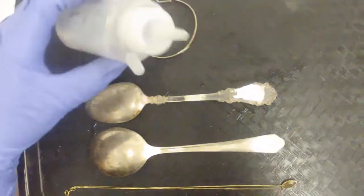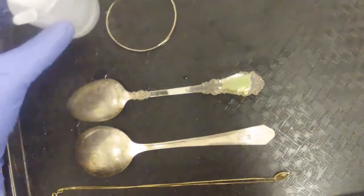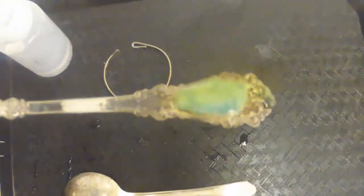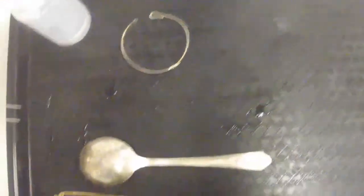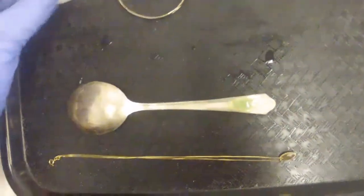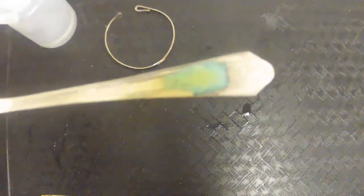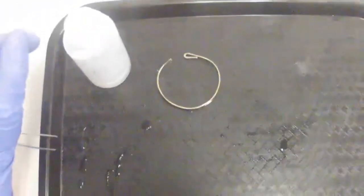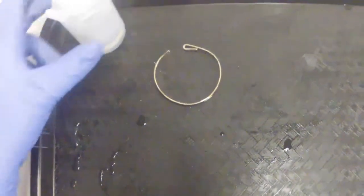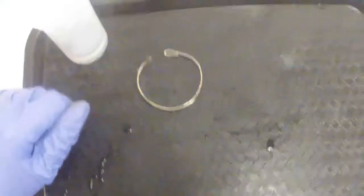So we'll take our nitric acid here. And you can see it's fizzing up and some orange smoke coming off of there — that's because it's a copper based metal. Both these spoons you can see are just plated. It's most likely a nickel silver that's under there. Nickel silver is actually just an alloy of copper and nickel that creates a silvery colored metal, which is why it's called nickel silver. There's actually no silver contained in nickel silver.